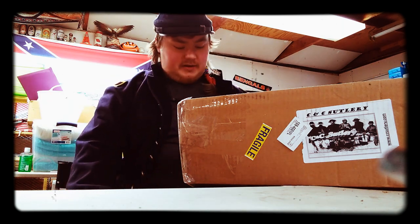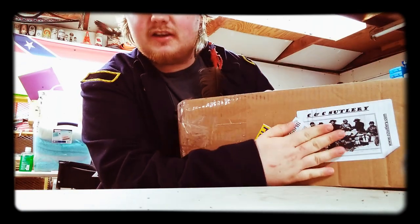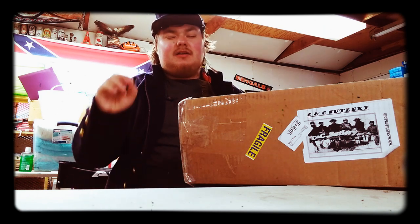Sup guys, Red back at it again, here with another unboxing video. As you can see, it's from CNC. I've been expecting this one for quite a while — well, not really a while, because they're great about that. CNC, one of the best places you can go to get your reenacting gear.